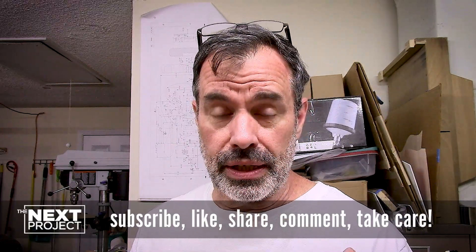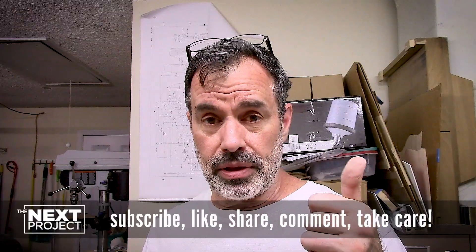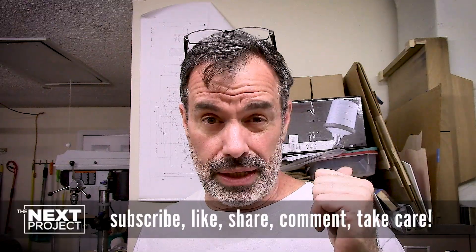Thank you very much for watching and sticking with me. Give it a thumbs up to let YouTube know you like this kind of content. Subscribe to the channel if you haven't done so already — greatly appreciate that. Leave comments — I love hearing from everybody around the world. Share this content wherever you can; if you're on forums, please share it there. Until next time, take care of yourself and those around you. Bye.